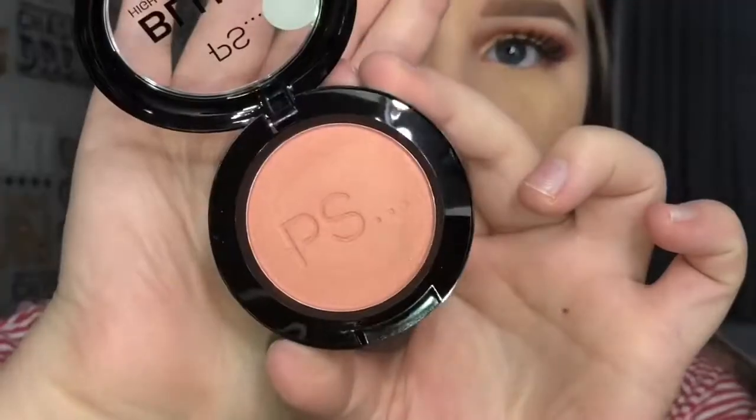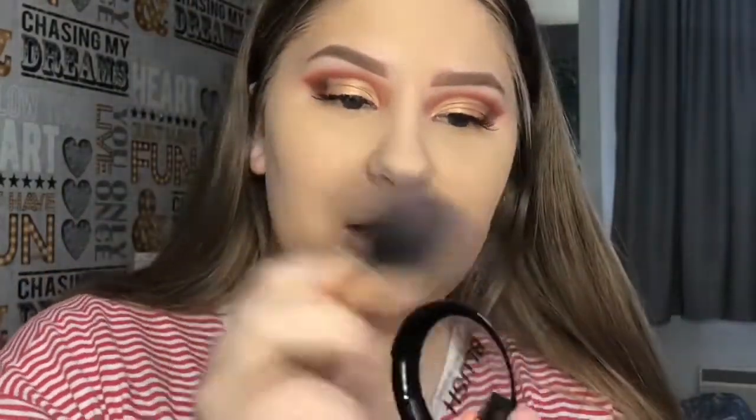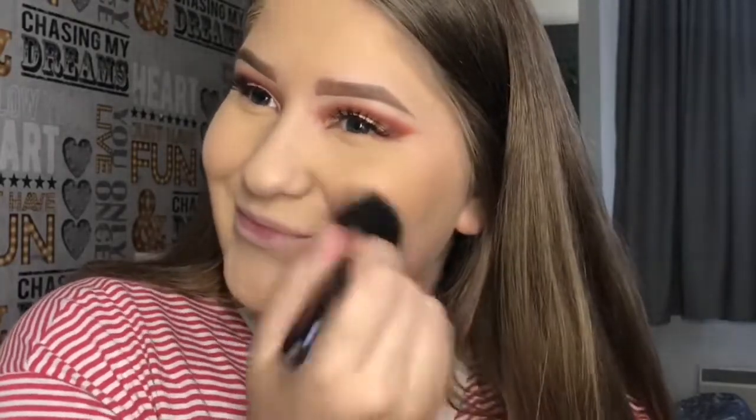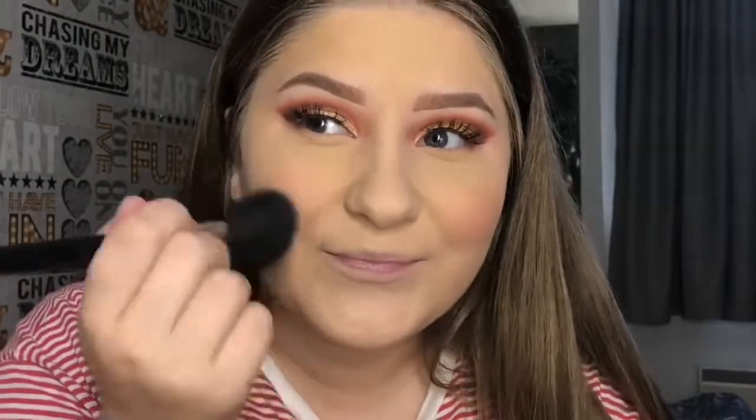Now let's move on to blush. I'm using this Primark blush — High Pigment Blusher, only £1.50, called Sincery — and it is quite pigmented. I really like the color on that. For contour I'm using Tarte since I don't have a new one.